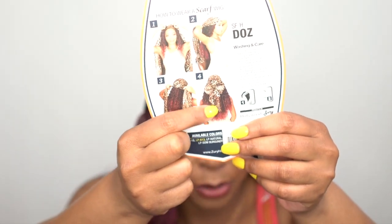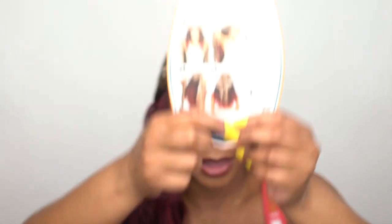There is this one right here — this is a really curly one. I really want to try this one. I think this one would be my favorite out of all of them because I really like curly hair. I think that would be really cute.